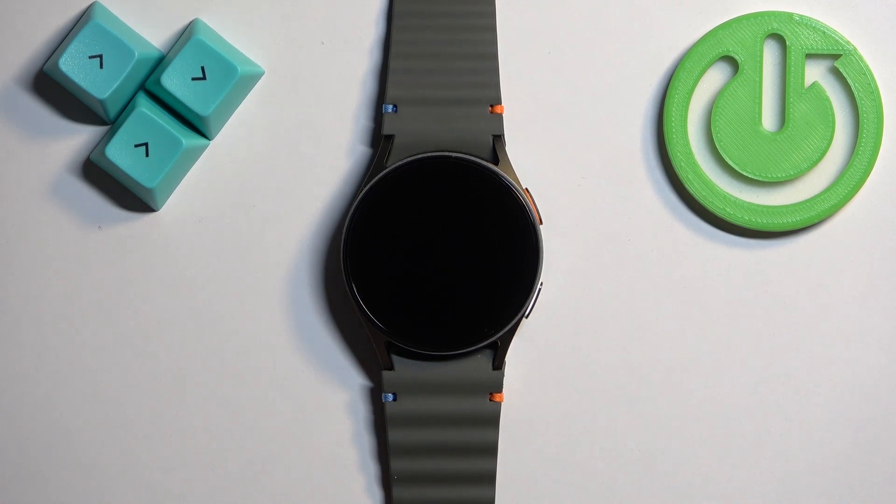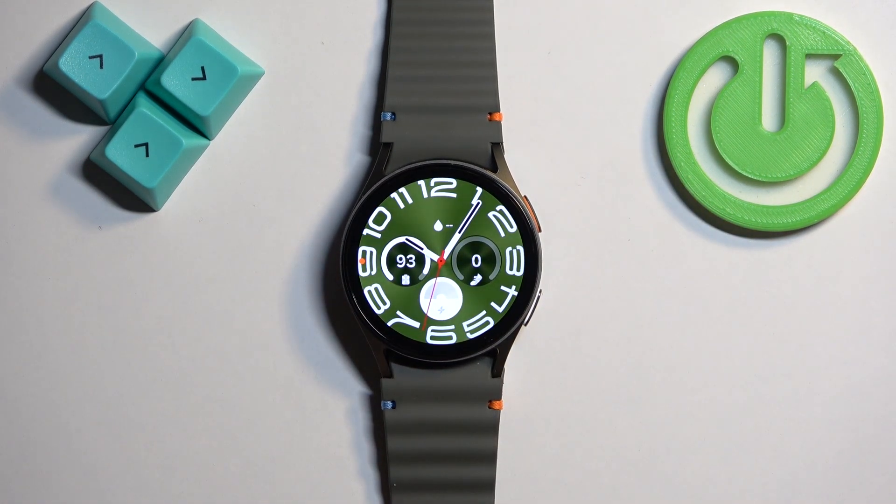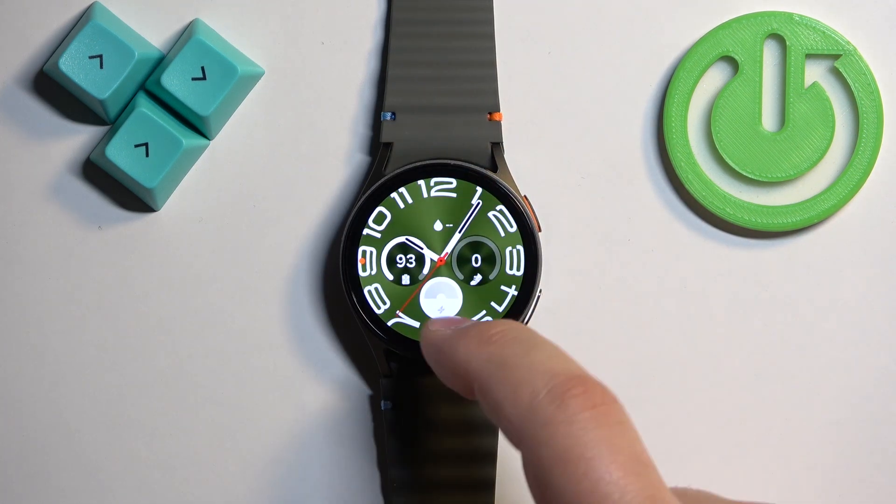First we need to wake up the screen on our watch and you can do it by pressing the home button. Once you wake up the screen you should see the current watch face, the home screen, and you can swipe up on the screen to open the menu.